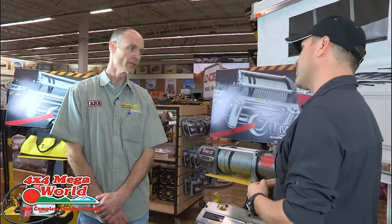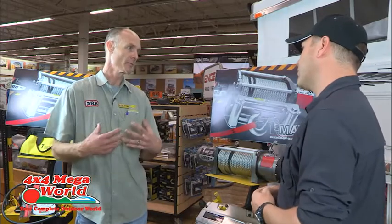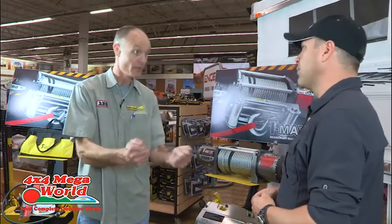You definitely have to learn how to use a winch — most of it is common sense, but there are a few tricks. As salespeople, we tell people the theory behind it, but we don't show them the practical. They need to go to someone to physically do the job.